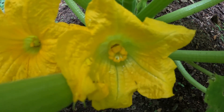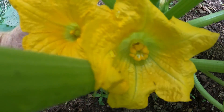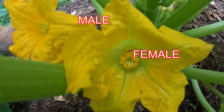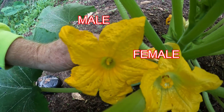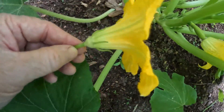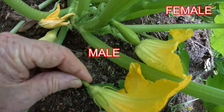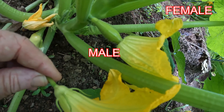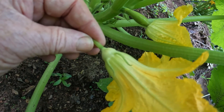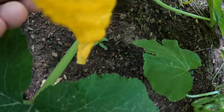Here is a female flower, and as you can see there's a complete difference in the way they look inside. There's the female, here's the male. You can also see on the female — compare the bottom — there's a little squash waiting to get pollinated, and of course on the male there is none.